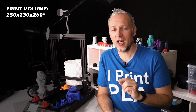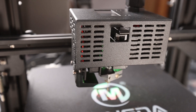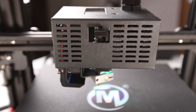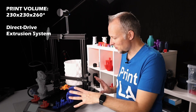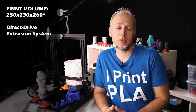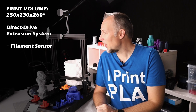The 260 millimeters of print height probably can't be used in every situation — we'll talk about that in a bit. It has a direct drive extrusion system, which makes it different from other Ender clones. It looks like an Ender clone but it has a different base — the whole basement is a metal enclosure, which also makes it a little different. It also has a filament sensor.